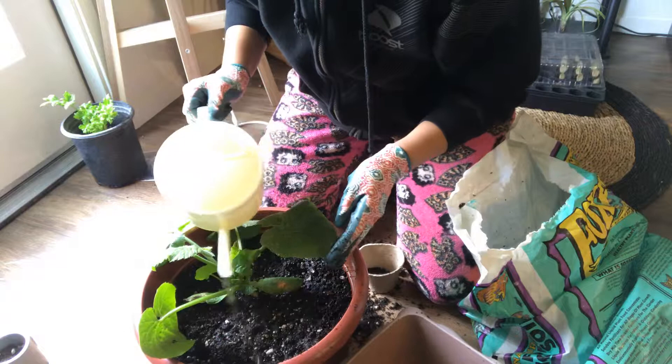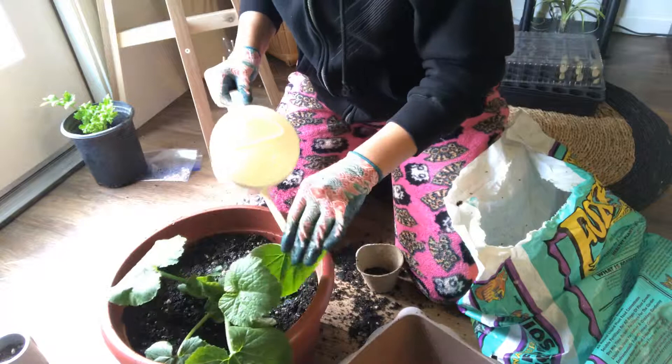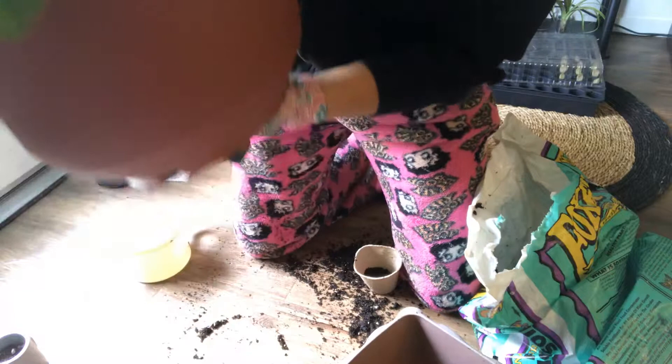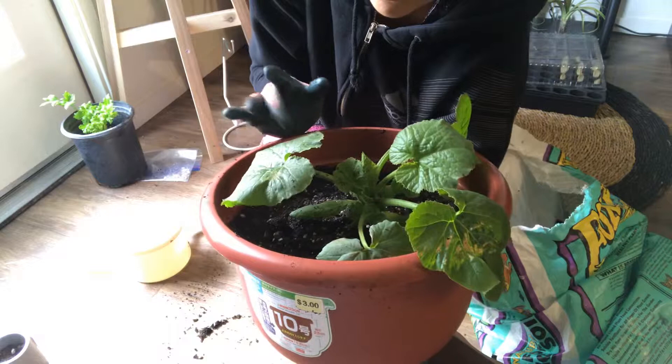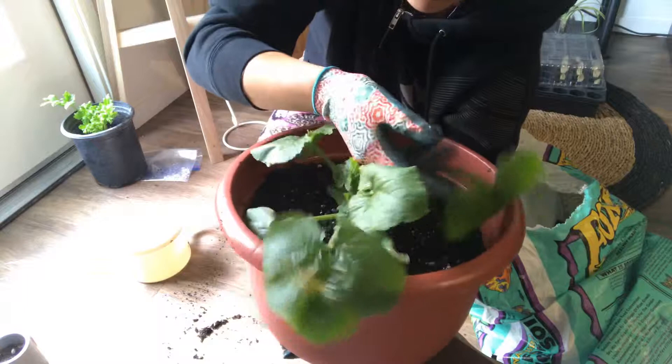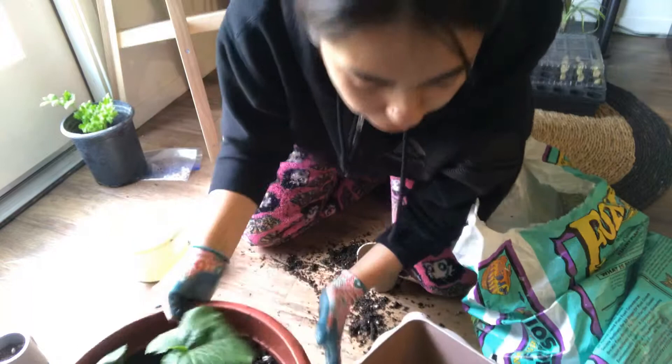A lot of people just pour a cup of water and they consider that watering their plant — that is absolutely wrong. Just water it thoroughly. I'm just going to add a little bit since it was already wet, but you want to make sure the water runs through. That is how you transplant, or repot, or whatever you want to call it, a zucchini. Hopefully it'll be happy in here, and if it does start to outgrow this, then I have to repot it again, but I think it'll be good for now.